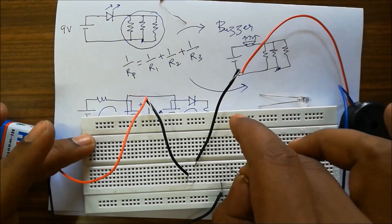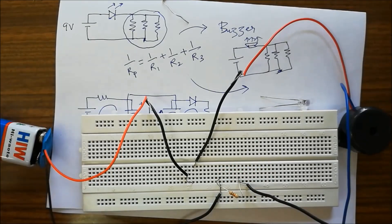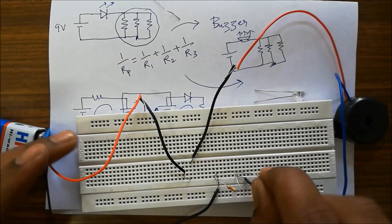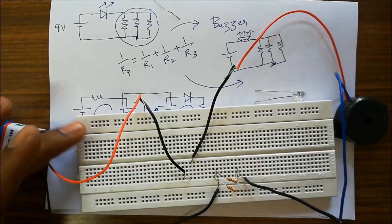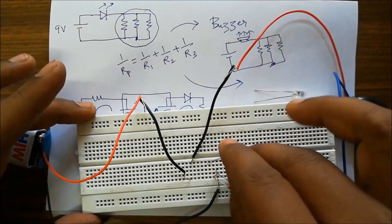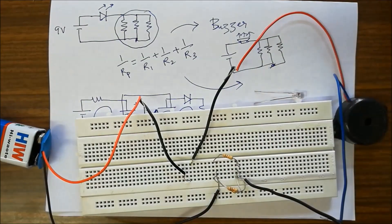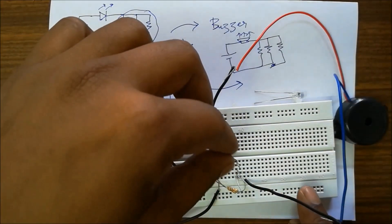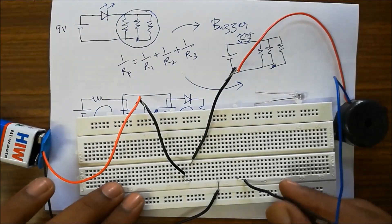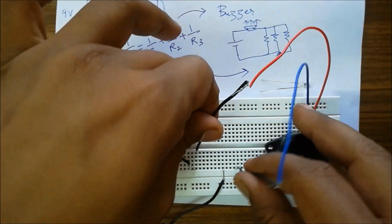We add one resistor — this gives minimum sound with one kilo ohm resistance. Adding a second resistance in parallel increases the sound because equivalent resistance is decreasing. With the third resistance we have the maximum sound possible with three one kilo ohm parallel resistances. Removing resistances decreases the sound, as we can observe. This is how we can experiment with the basic components on a basic electronics kit.